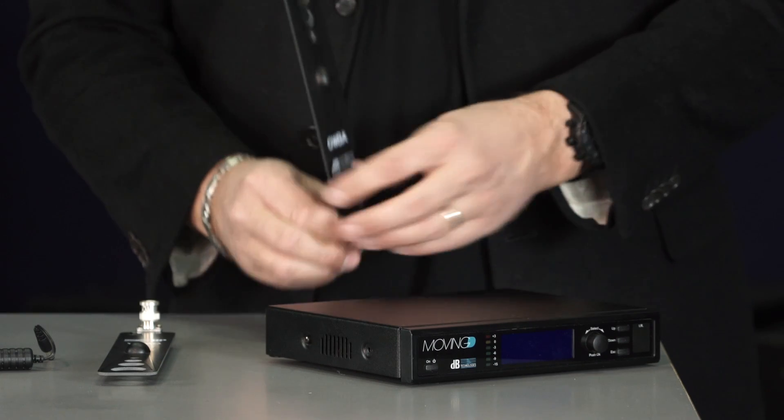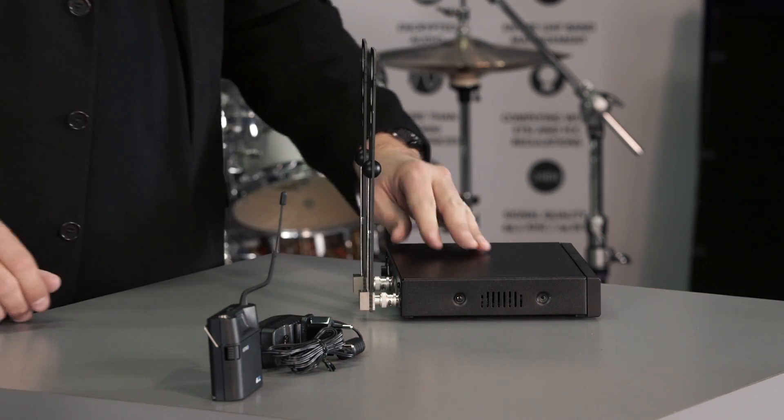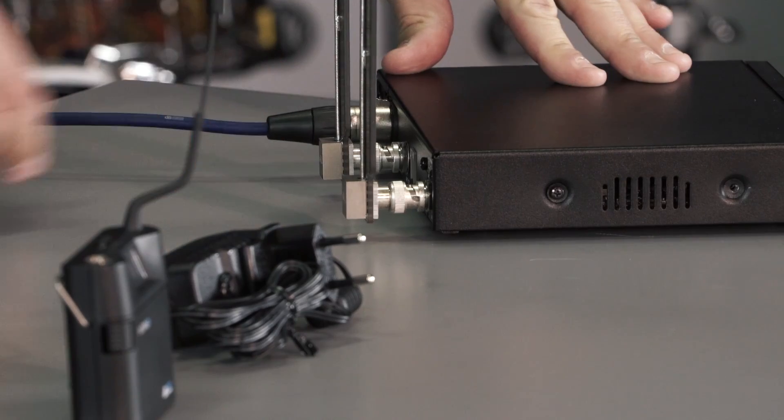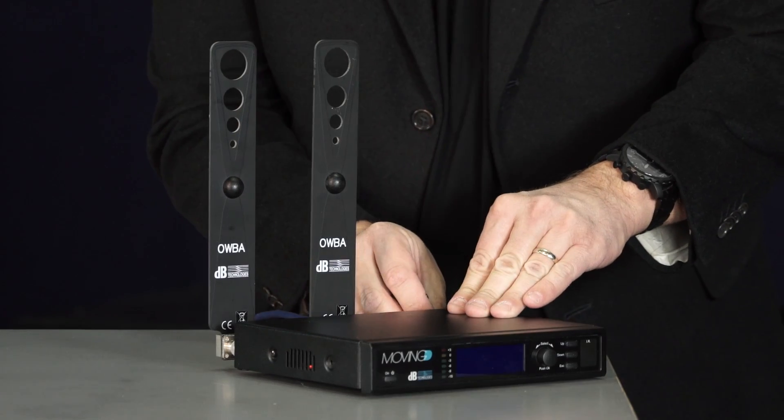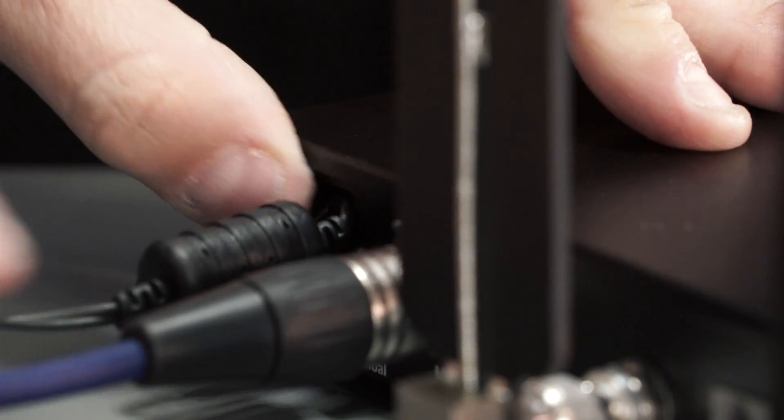First of all, every component must be correctly connected. Connect the antennas to the receiver, then the audio output cable and the power supply. We recommend securing the power cable in order to avoid any accidental disconnection.